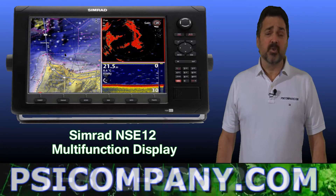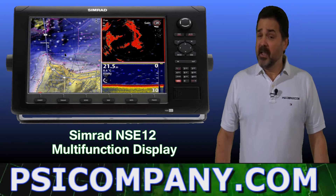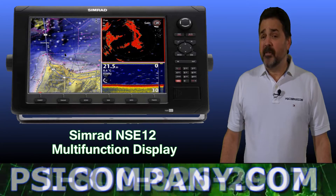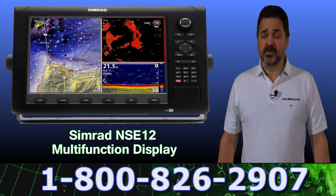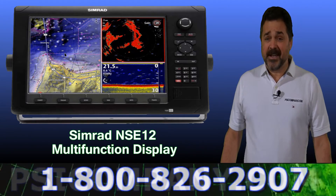This is a color 12-inch multifunction processor designed to display your fish finder, chart plotter, radar, and several other features on your vessel. Let's take a look at the features of the Simrad NSE 12 and I think you'll agree it's a well-built device.